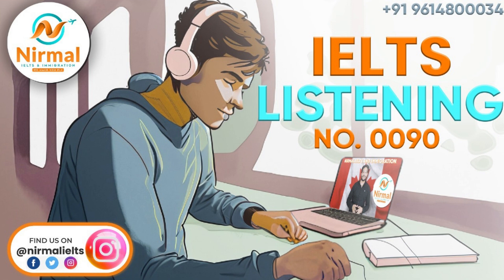And are you sure you charge it for the required three hours? I charge it until the charging light goes off, and that's two hours, so that should be enough.